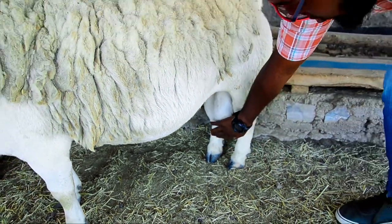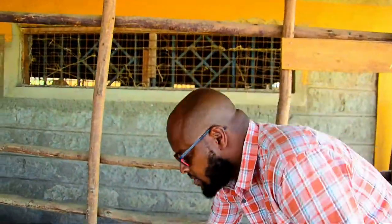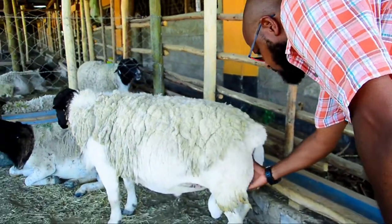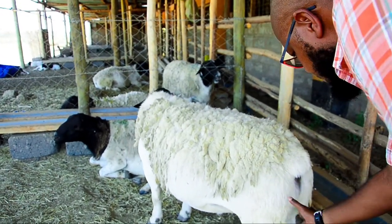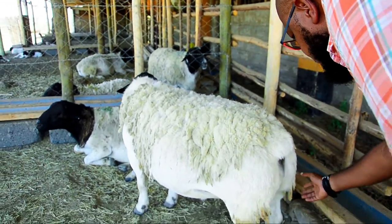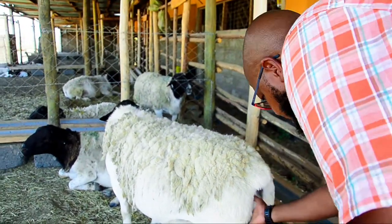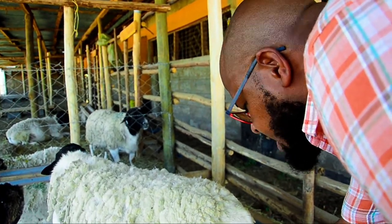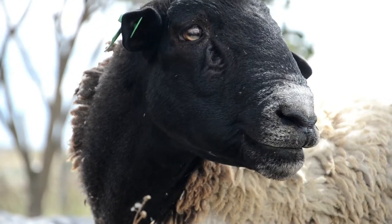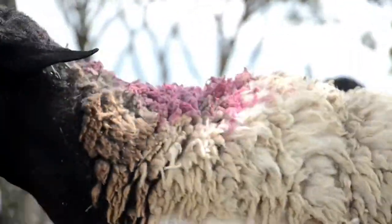Another thing we need to look at is the rump — the backside. You will notice in this boy he has quite a healthy and protruding rump. This is also a good quality that can be passed on to his ewes that are born, and those ewes will be able to have easier lambing due to their rump size.